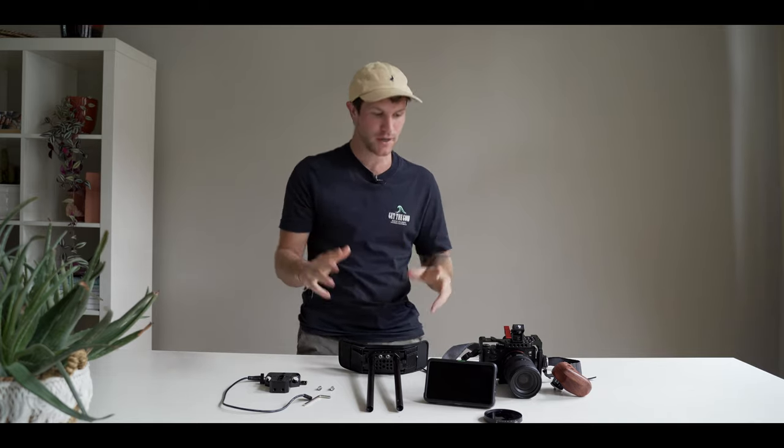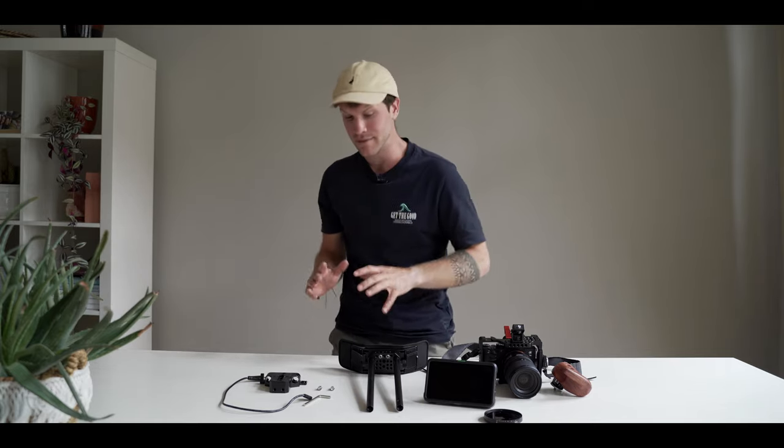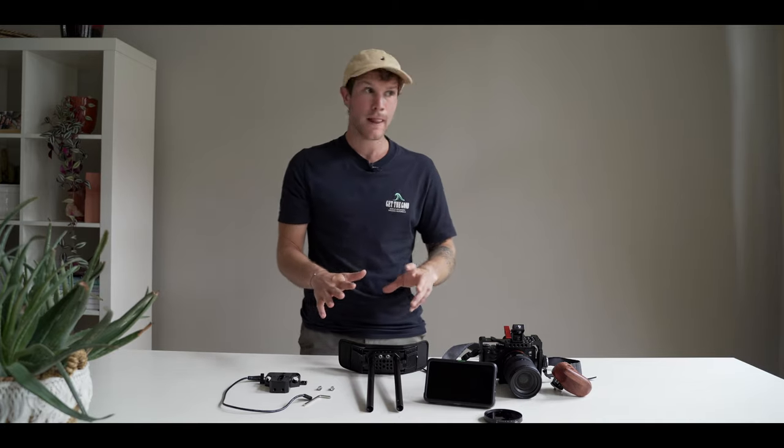What's up everybody, welcome back to another really cool video. In this video I'm going to show you my setup for my camera that I use while filming weddings, brand videos, promotion videos, you name it. It's a really cool setup and straight away I want to say that this is not my own creation — I came across Wedding Film School on YouTube and they showed me this setup. I bought it immediately and I am very happy. So let's go to the setup.